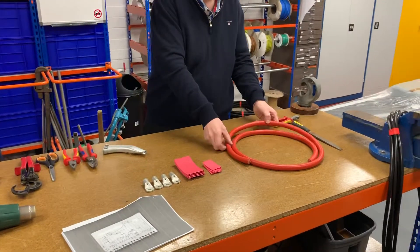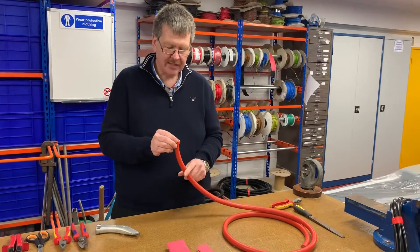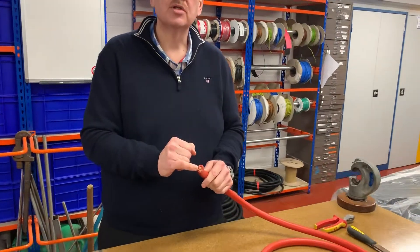We're using a quite large battery cable here — 120 square millimetres. That size does not relate to the diameter of the cable but the cross-sectional area of all of the strands of copper joined together.